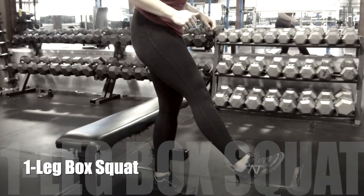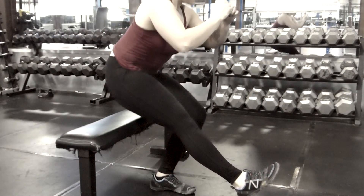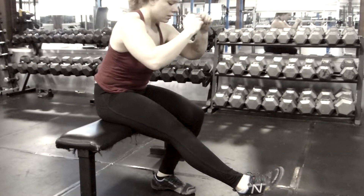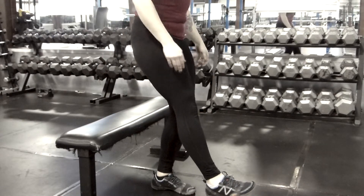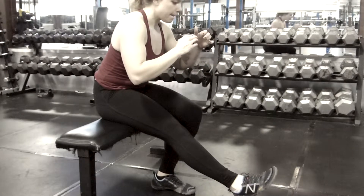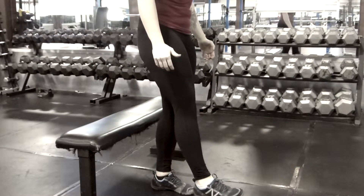You can also do the pistol as a one-legged box squat to a bench, and this is a good way to start off if you can't really get that deep knee flexion. You can start with a higher bench or chair and gradually work your way down.